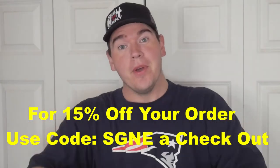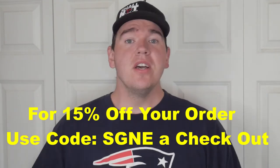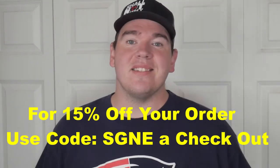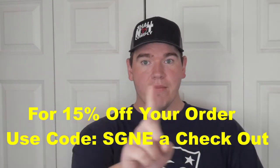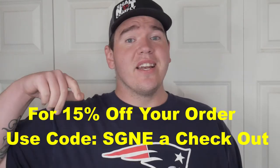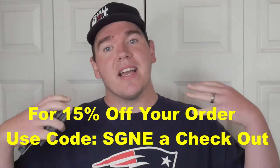Before we end this video — I forgot to mention we have some savings for you. Because Eclipse Holsters rocks, we are passing the savings on to you. I am making no money from this. If you use the code SGNE at checkout, you're going to get 15% off any holster that Eclipse Holsters offers. Thank you to Eclipse Holsters for passing that savings back to you viewers — I received no money or kickbacks from this code.